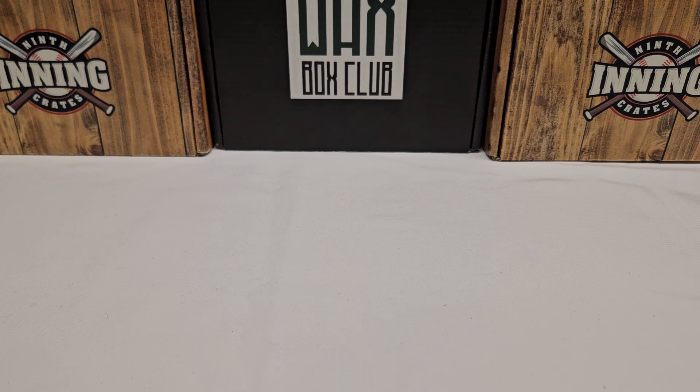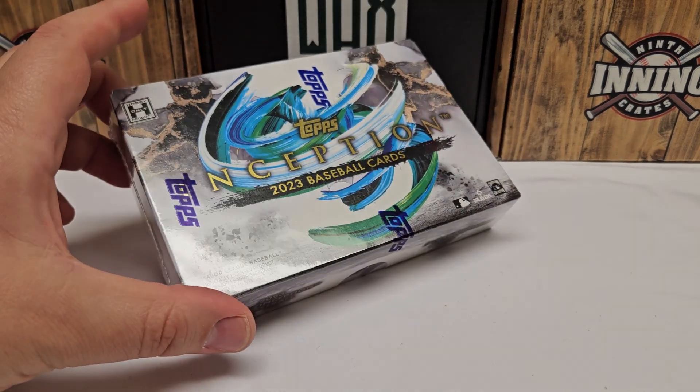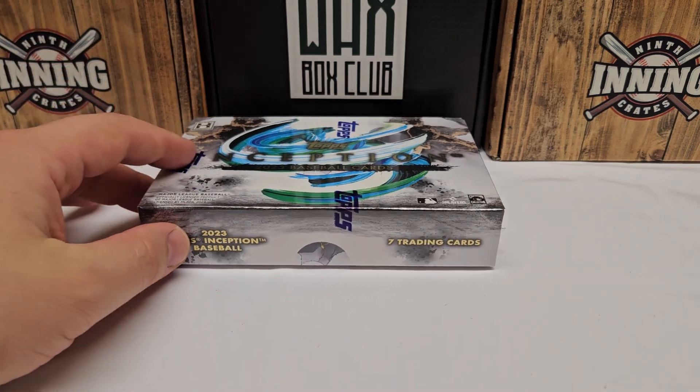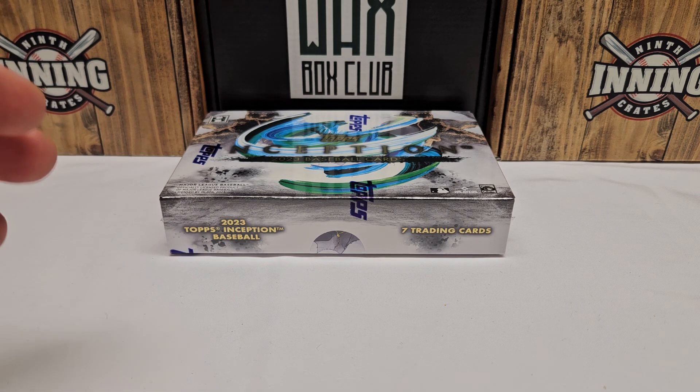It's going to be a short one, but I'm also going to do a quick recap. I'll show you guys what I'm going to rip first. Against my better judgment, I got one single box of 2023 Topps Inception baseball. That's right, one pack, seven cards in here. I've seen a lot of crap pulled out of here, I've seen a lot of good stuff — there is like no in-between.